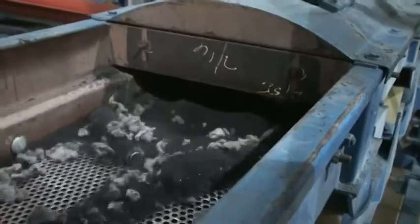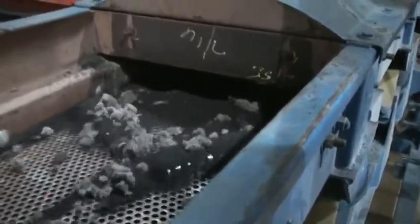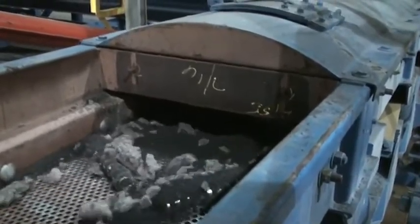The granulated rubber falls through the screen while the fiber remains on top, creating balls of fluff that is found in passenger car, light truck, and SUV tires.